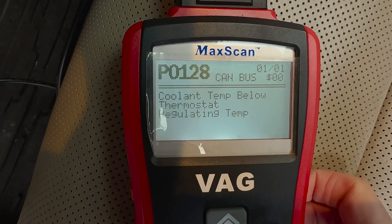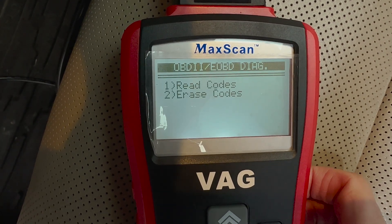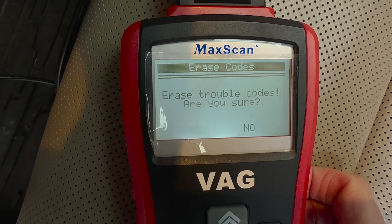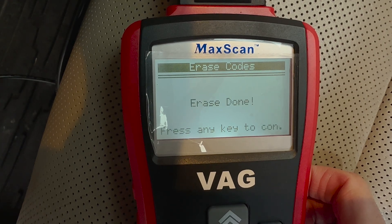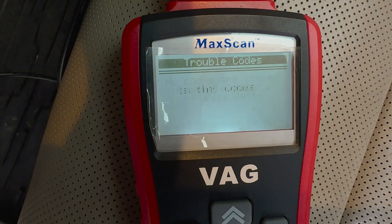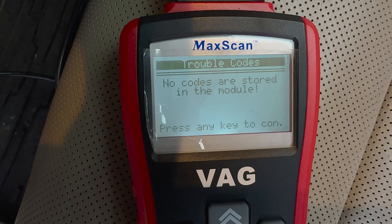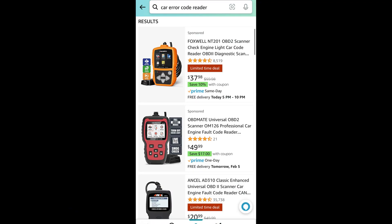The likely culprit was the thermostat. The car is at 115,000 miles so I wasn't surprised. If you don't have one of these check engine light code scanners, it's well worth the money and they're very affordable. They work on the OBD2 outlet, which is universal on all cars sold in the USA, so they'll fit no problem. I'll put a link in the video description below for the top rated ones.